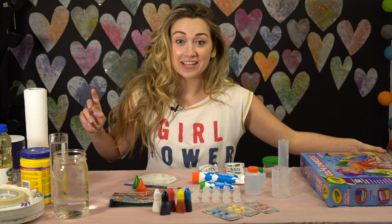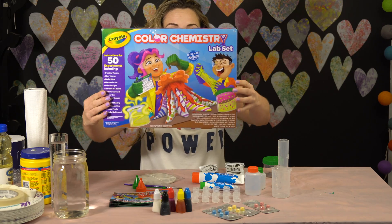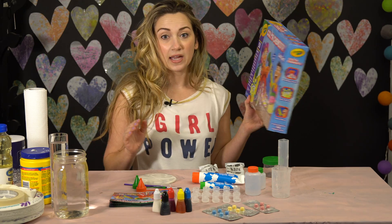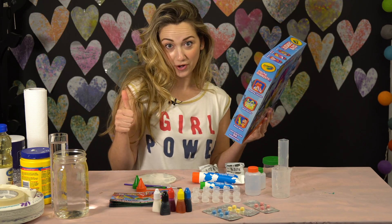Hey guys, I'm Addison. Welcome back to my channel. Today I'm going to try the Color Chemistry Set by Crayola. I got this on sale at Michaels. It says adult supervision recommended — I am an adult, so we're good there.